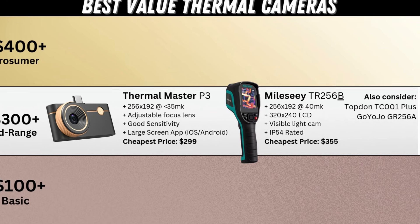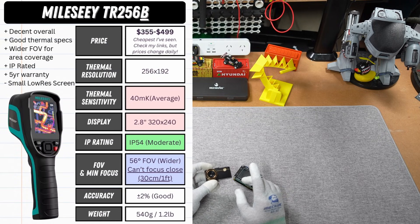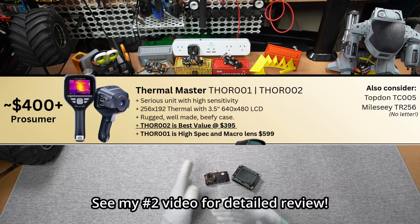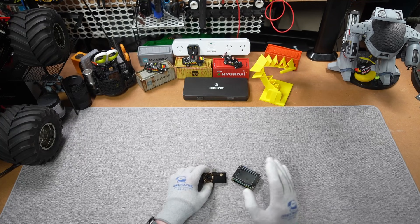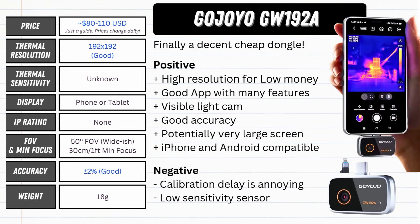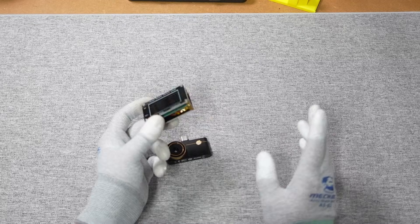If you need something completely standalone — no messing around with phones or apps — or something ruggedized or IP rated, I'd lean towards a standalone device, and in that price range I'd go for the TR256B. My number one recommendation remains the Thor: either the 001 with the full feature set including the macro lens and highest sensitivity, or the 002 which is largely the same but without the macro lens at a more attractive price. For something as cheap as possible — around $100 to $150 — the Molessi TR10 and the Gojo 192A remain my favorites depending on whether you want a dongle or standalone device. The MLX sadly doesn't make my recommendations; you'd be far better off spending another $5 or $10 and grabbing the Gojo.